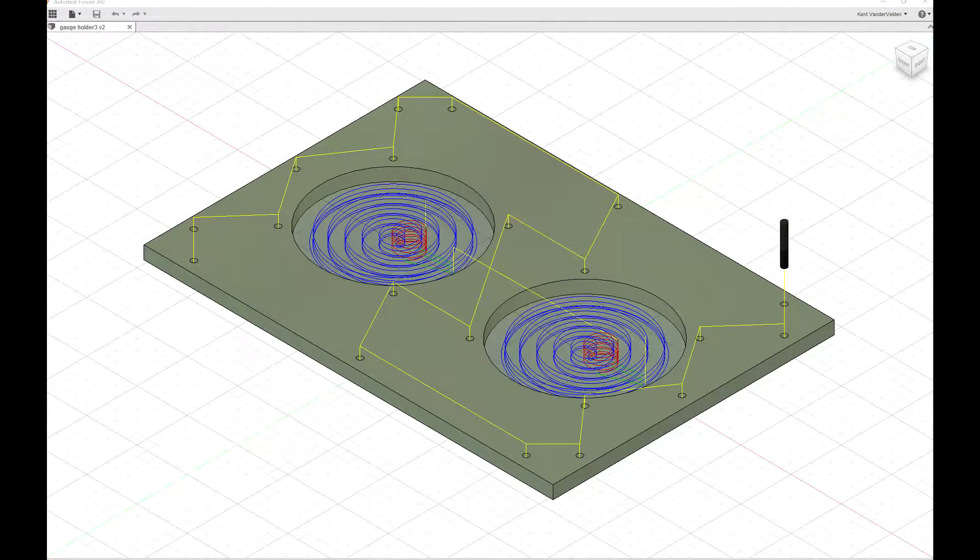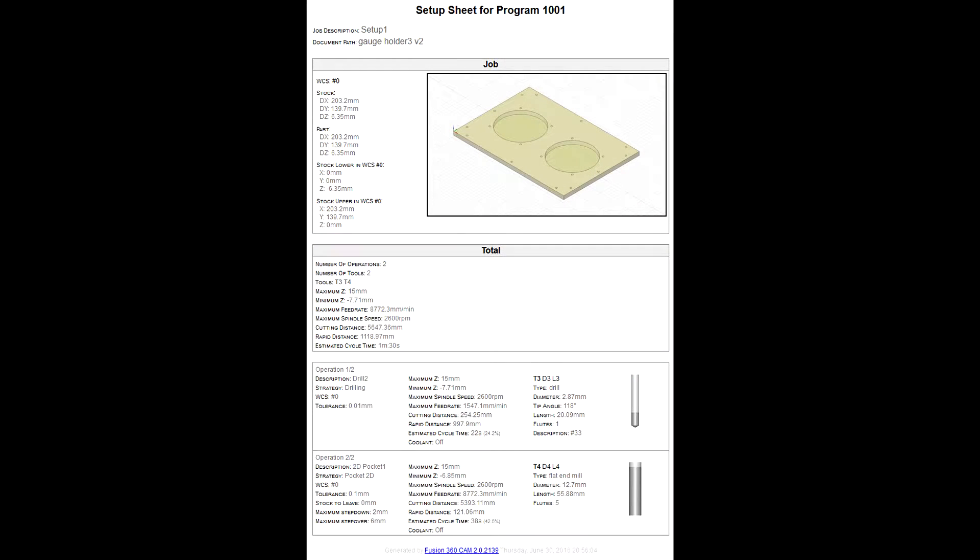The G-code to cut the front panel was prepared in Fusion 360. A summary of tools and operations can be generated by Fusion 360, and this is a great place to write additional notes including performance observations.